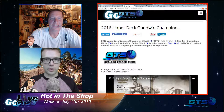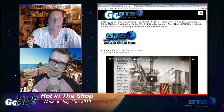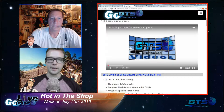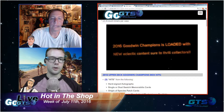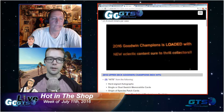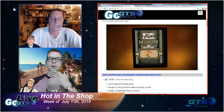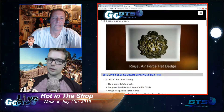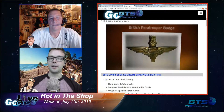Kind of a derivative in some ways of what makes Champs unique is Upper Deck Goodwin Champions. This one goes across sports and across events — historic. It's actually based on one of the oldest tobacco card sets that existed, which back then included not just baseball players but figures like Houdini. 2016 Upper Deck Goodwin Champions delivers three hits per box, plus six Goodwin Champions minis, five black-and-white high series SPs, and five Gaudi inserts in every box.